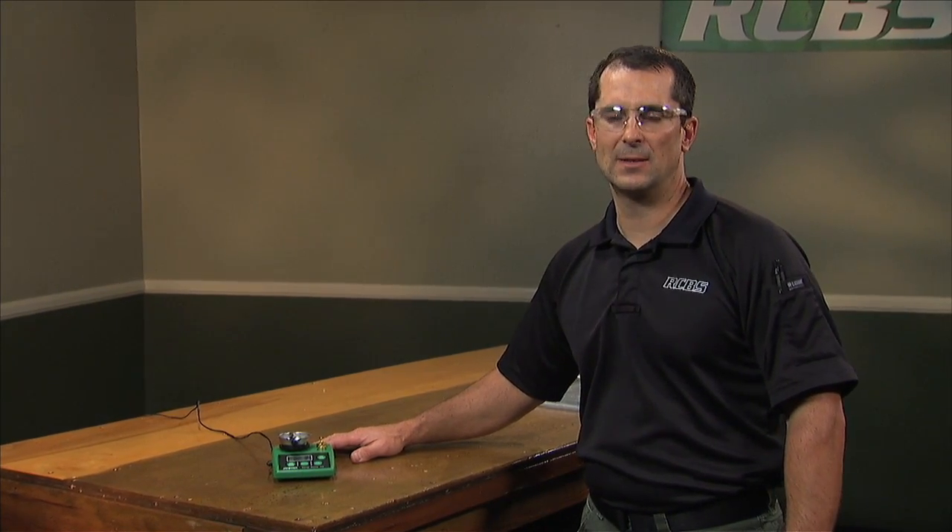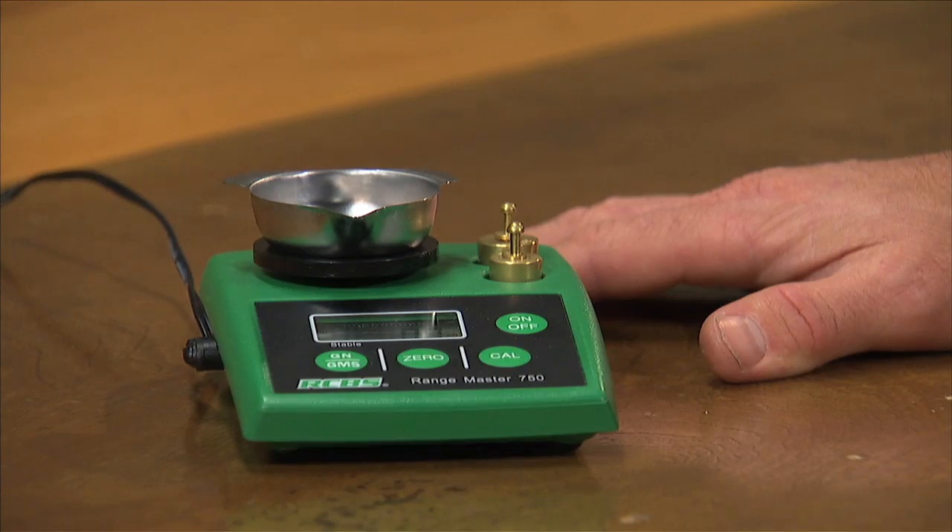DC power, which makes it ideal for taking to the range. The unit comes standard with two calibration weights, a 20 and a 30 gram weight.